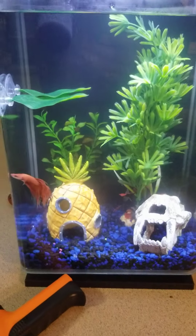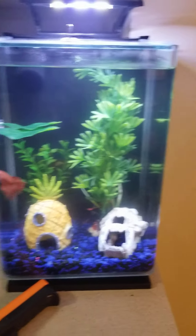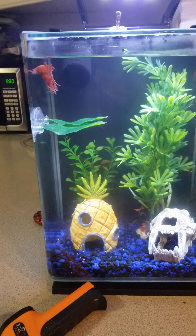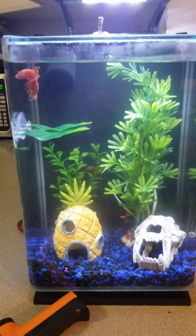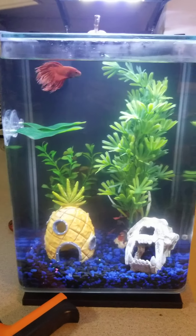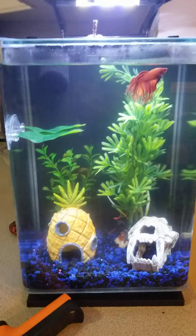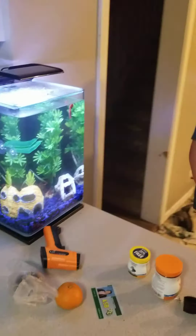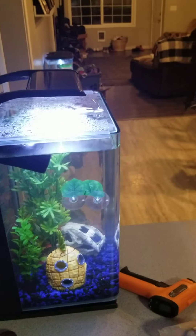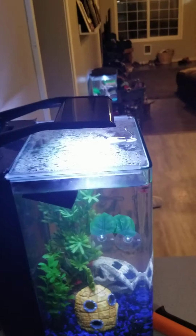Emmett loves his new tank. It's a five gallon glass aquarium. I had a plastic five gallon tank that was already set up, so when I did that water change I took that water and some of his smaller tank water and put it in there. Then I seeded the water for only about three days, putting good bacteria in there and letting it grow a little bit.